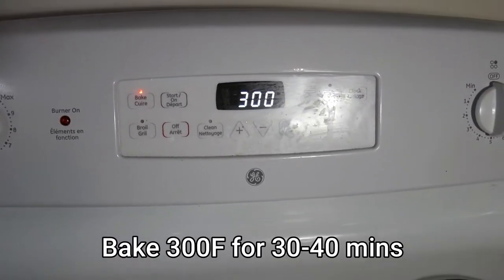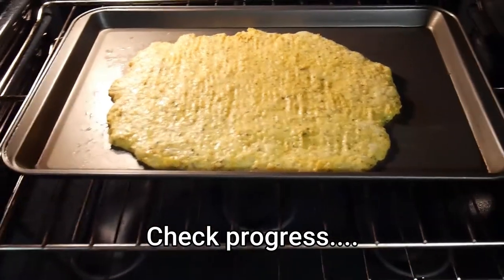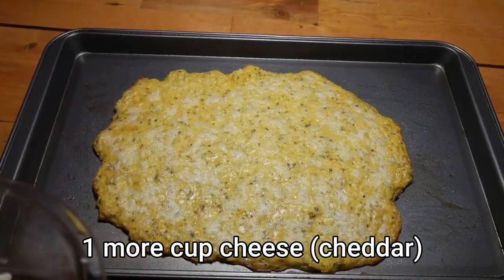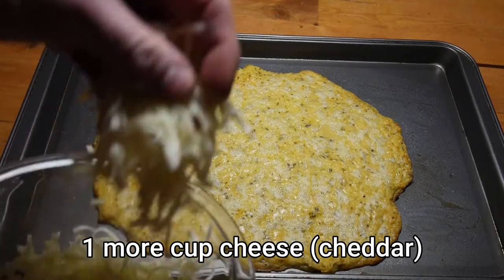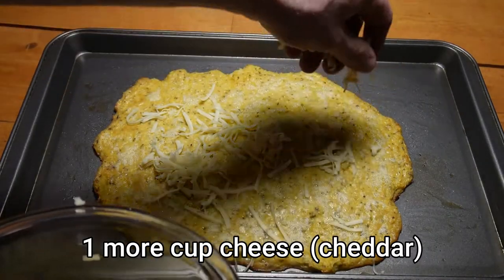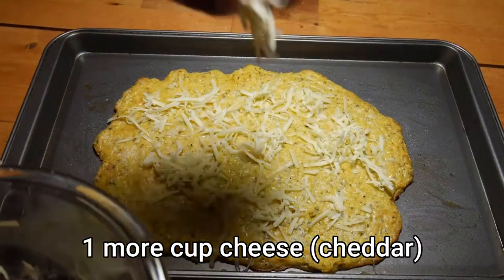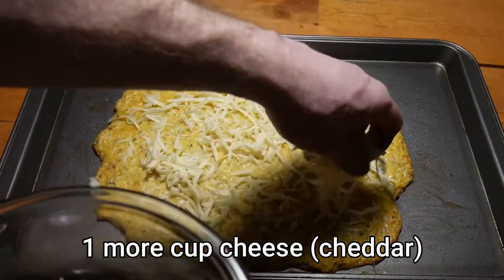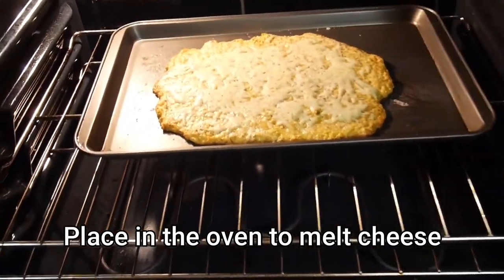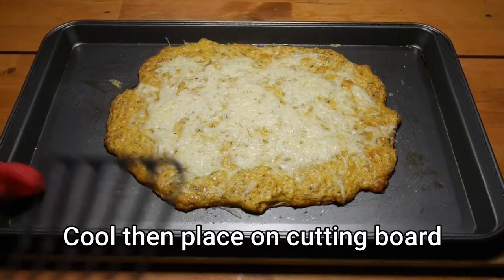Cook the bread for 30 to 40 minutes. I did take it out at 20 minutes and added more cheese to the top, then threw it back in to melt for about 15 more minutes. That timing was excellent for the bread to have a little bit of brownness on the edges with all the cheese melted.